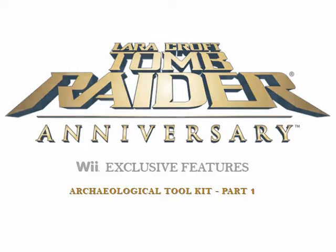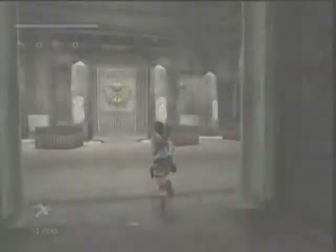Hi, I'm Morgan Grace, your producer at Crystal Dynamics, and today we'd like to show you a little bit about Tomb Raider Anniversary Wii.